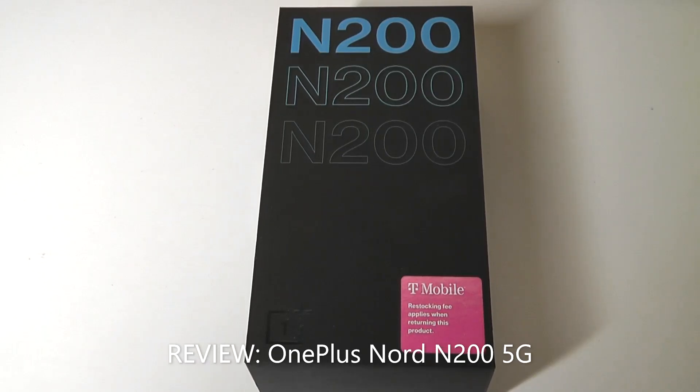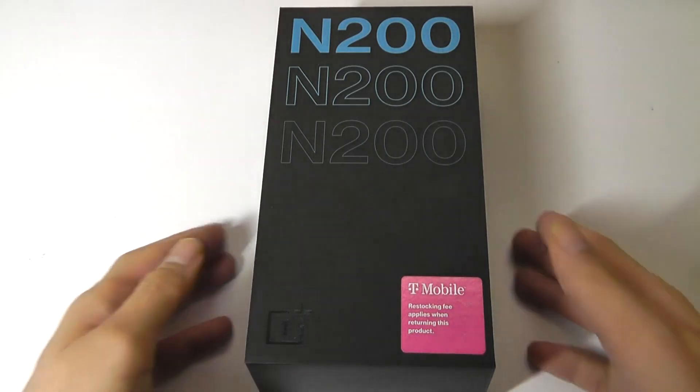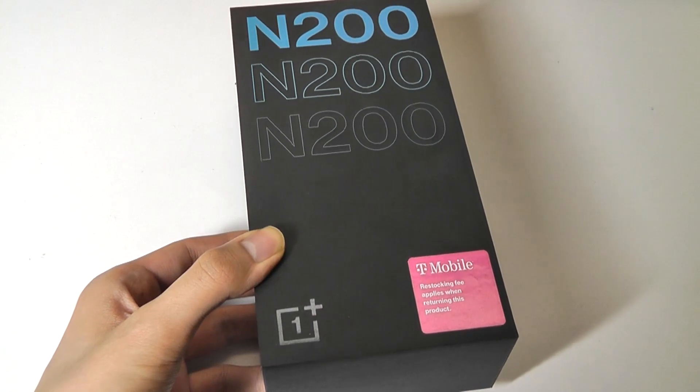Hey y'all, here at OSReviews. Today we're taking a closer look at the OnePlus Nord N200. This is an affordable Android smartphone priced at around $240, making it one of the least expensive 5G-compatible phones you can pick up. And in the US at least, T-Mobile has gotten a bit of a partnership with OnePlus phones.